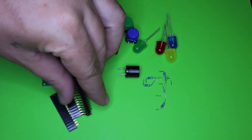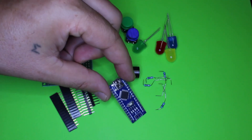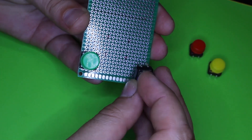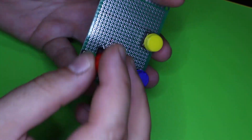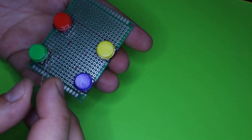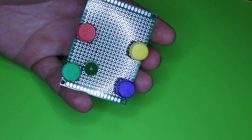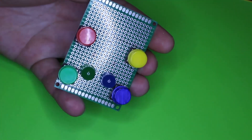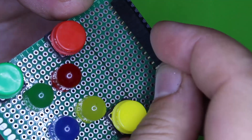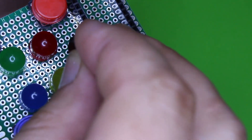The brain for this gadget is an Arduino Nano board. First I'm going to place the tact switches and LEDs. The schematic and source code you can download from the link below. Next I'm placing female pin headers for the Arduino Nano and the piezoelectric buzzer.